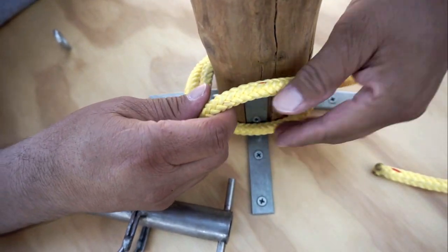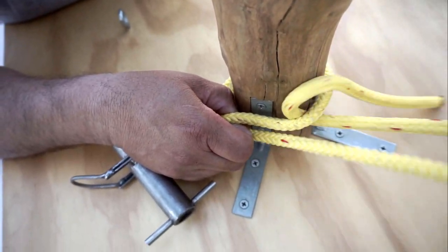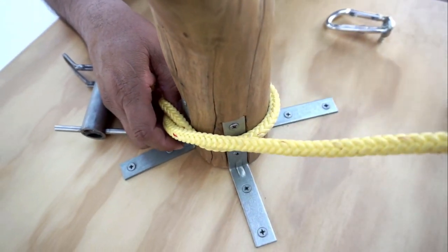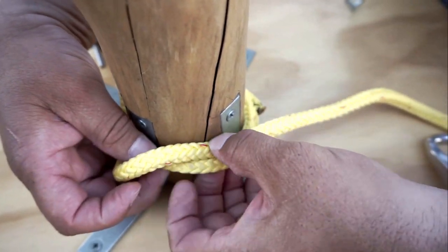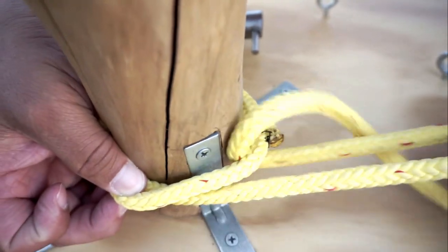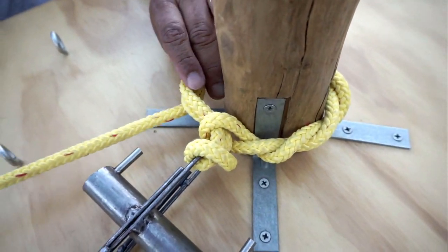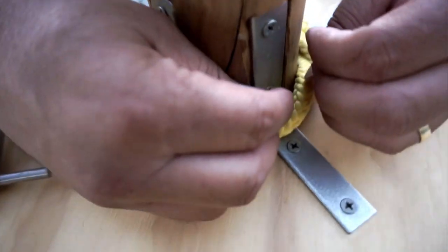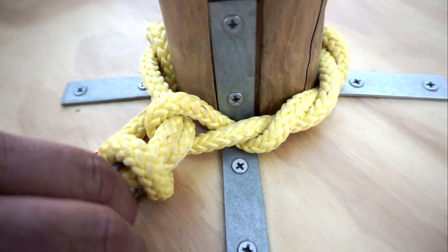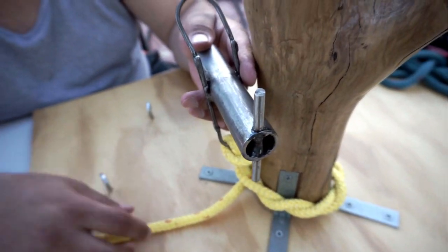On your timber hitch, you'll start tucking it inward and you're going to do five wraps — one, two, three, four, and five. Normally you want all of these to be spaced evenly and not bunched up. It works if they're spaced, so when you put weight on your porter wrap it won't let it run.